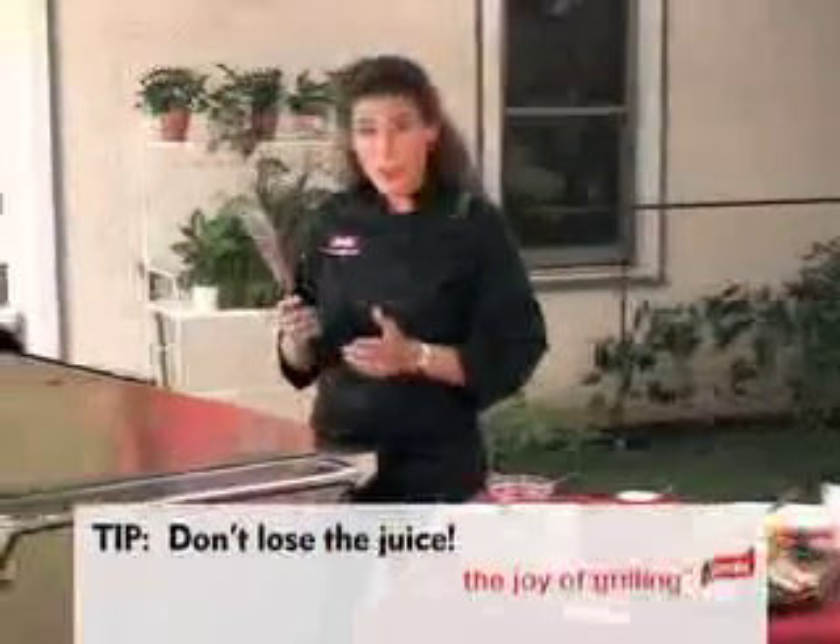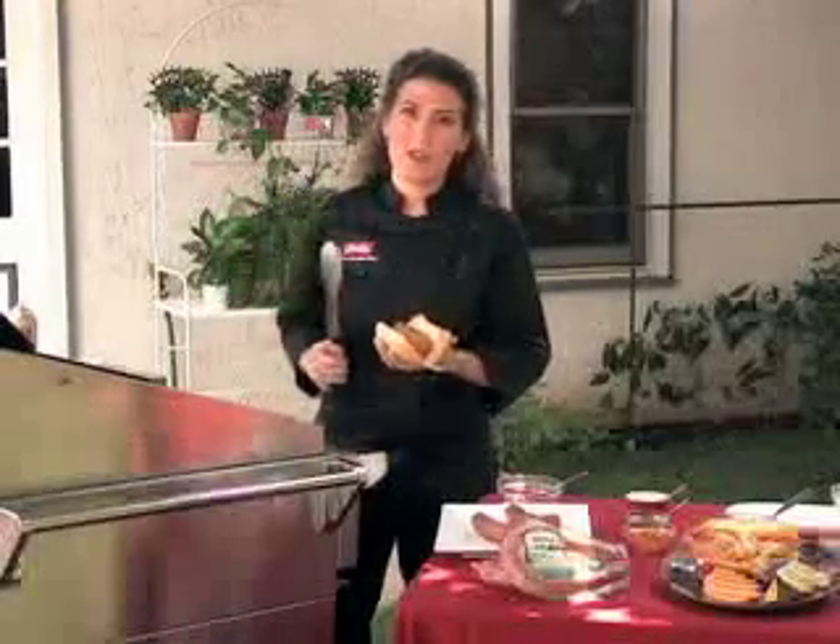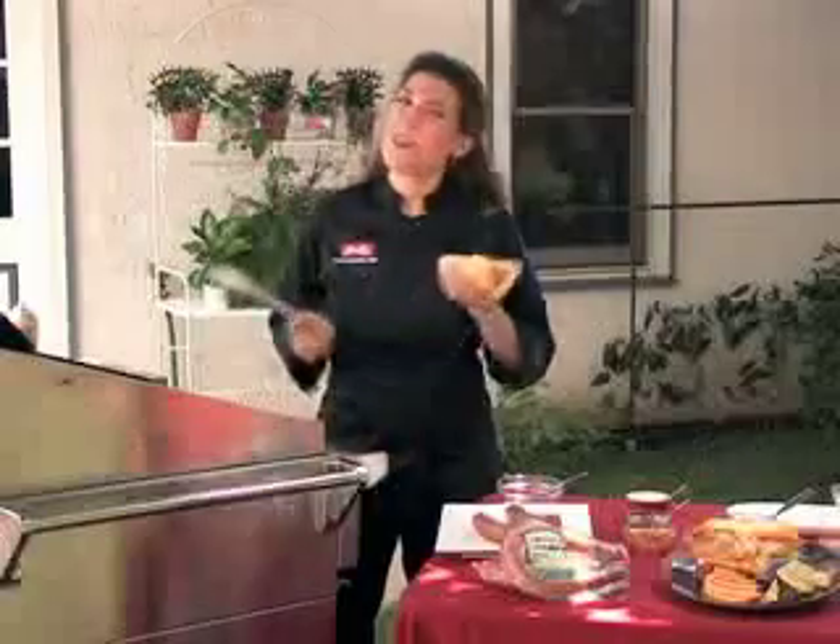Here's a quick little tip. You're going to want to use tongs. Don't lose the juice, because if you pierce your sausage, you're going to have all the juice run out into the grill and it's not going to have any flavor left, and we don't want that.